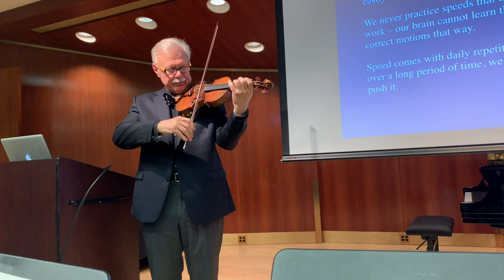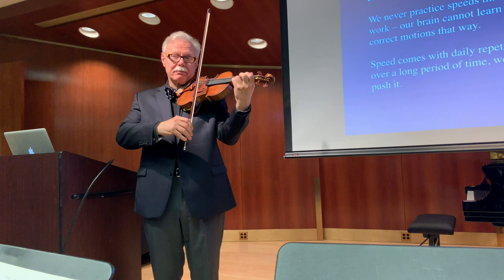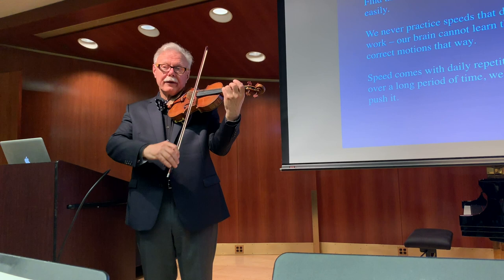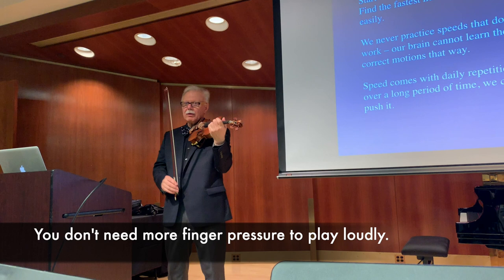It's also important to learn early on: this is the pressure I need — let's call it 200 grams, I don't know what it is. You can play piano, and if you play fortissimo with the bow, it doesn't mean that the left hand has to change at all. The left hand has absolutely no purpose in changing the sound.